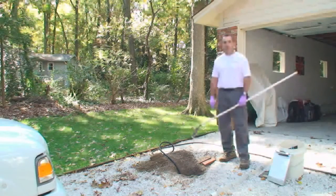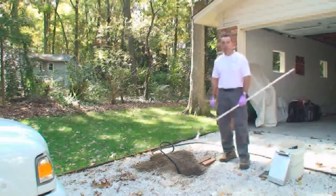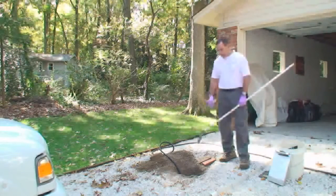Septic systems don't differ a lot in types, but they do differ quite a bit in what you find out on the site and the way systems are installed. This one today, we kind of have limited access. The tank is installed in the middle of the driveway. We were able to get into the top of the tank and get started here.